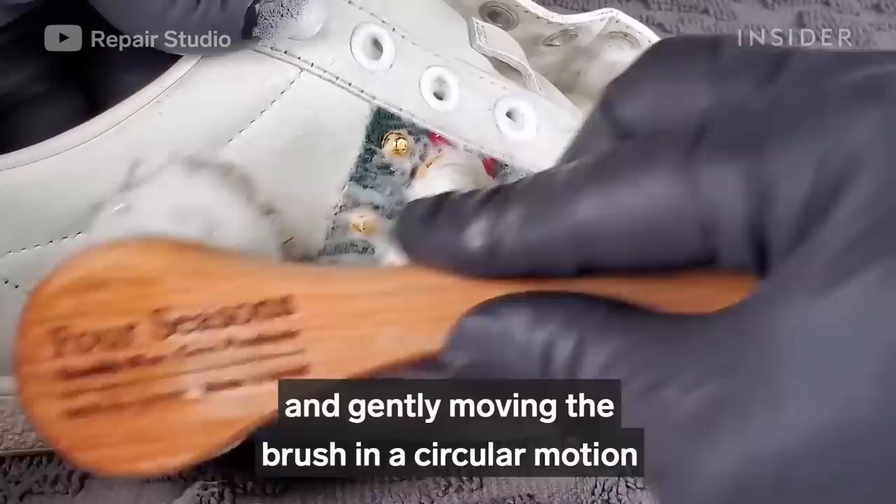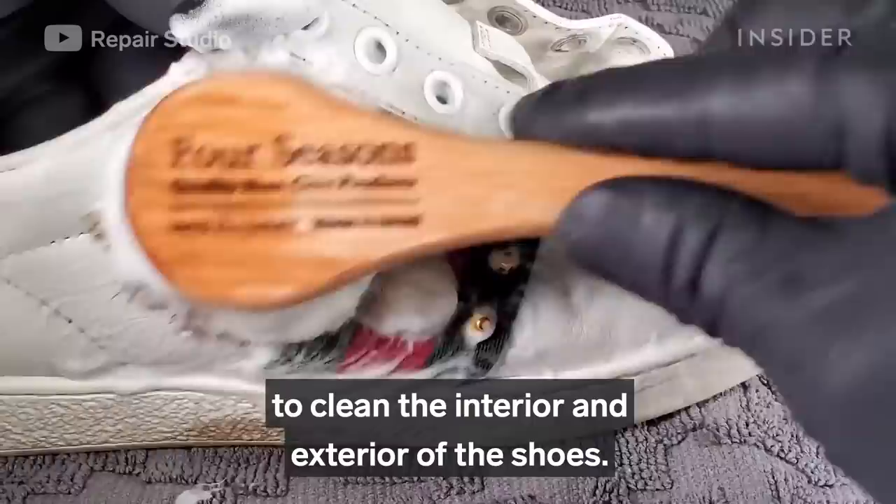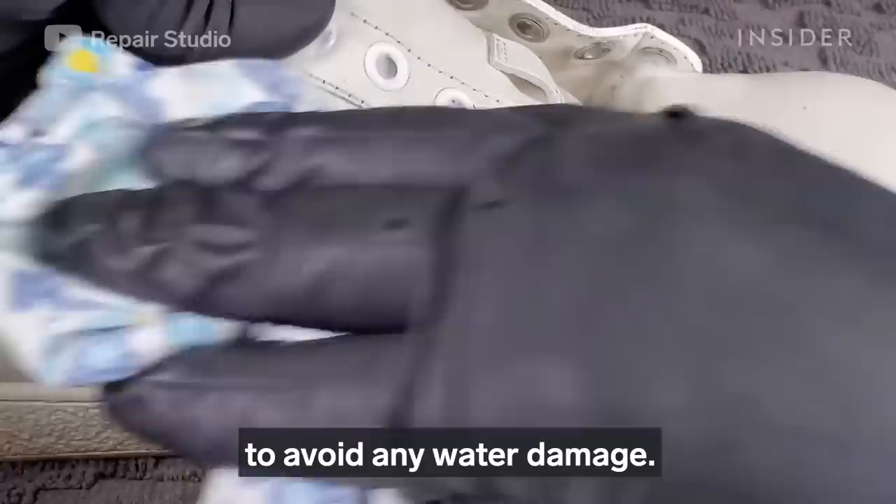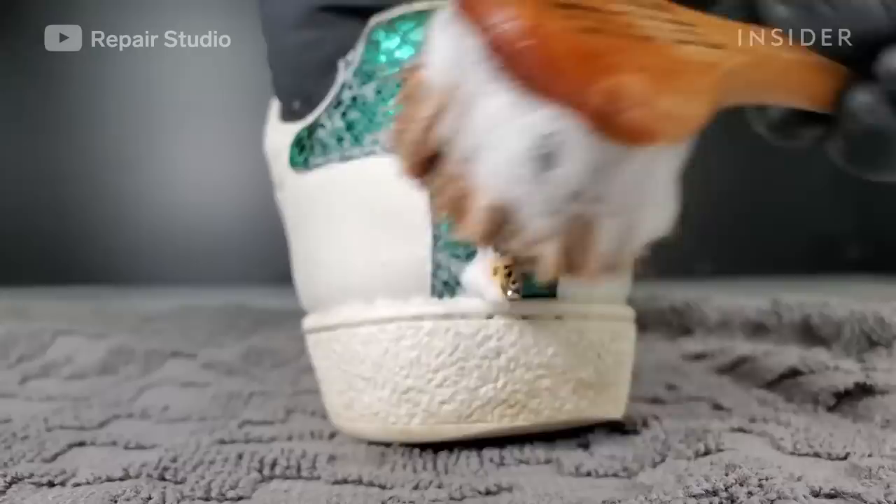I'm using a leather cleaner with a soft hair brush and gently moving the brush in a circular motion to clean the interior and exterior of the shoes. Now I'm wiping off the foam and water quickly to avoid any water damage.